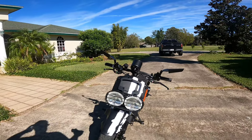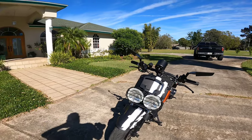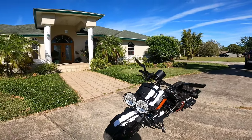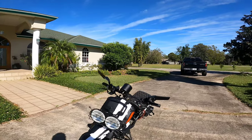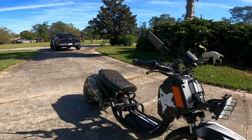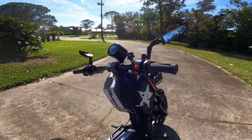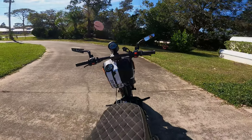The speeds on the GoPro are about a mile an hour slower than my actual phone app GPS speeds. So on the phone app it's doing 70, on the GPS speedometer it's doing about 71 or 72, which is weird. And then on the GoPro I'm doing 69. So I'm doing 69.